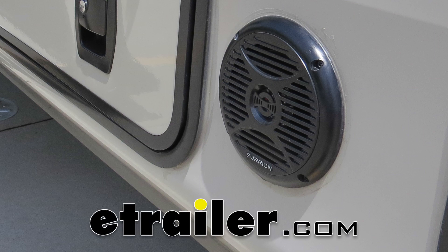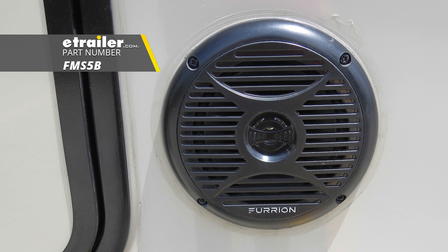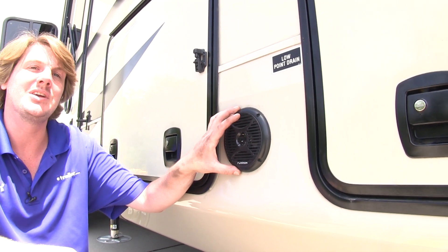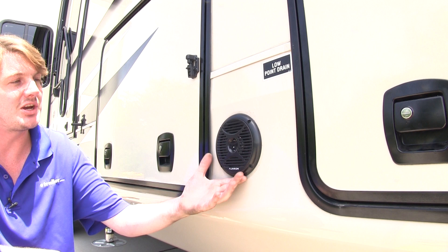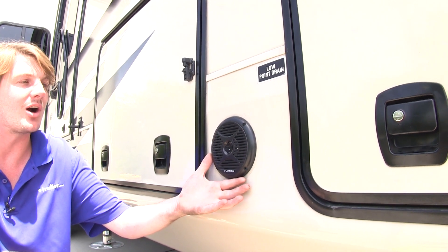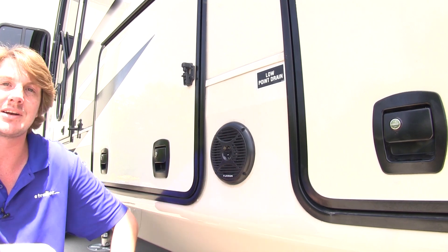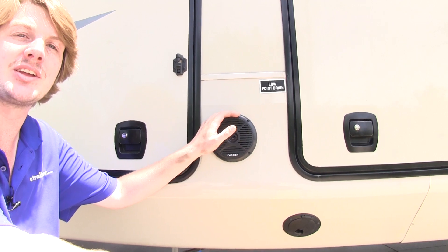Today we're going to be taking a look at Furion's 5-inch outdoor speakers, part number FMS-5B. These marine-grade speakers are going to be great for indoor and outdoor use. As you can see here, we've got it mounted on the outside of our RV so we can hang out outside and enjoy the music without worrying about damage to our speakers. They're also great for your boat, camper, or enclosed trailer.